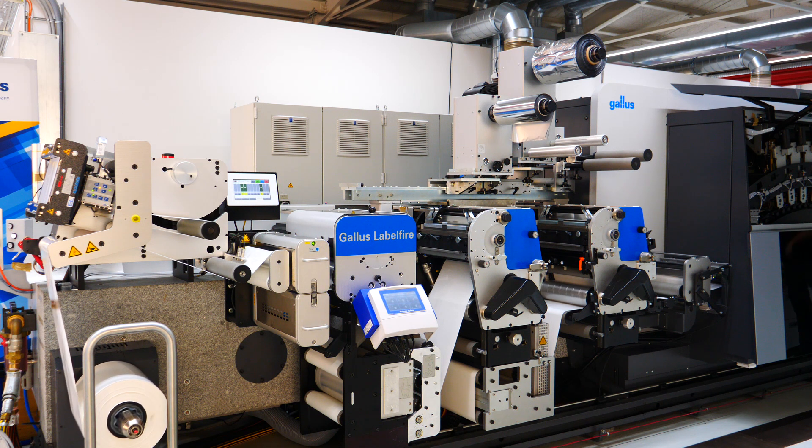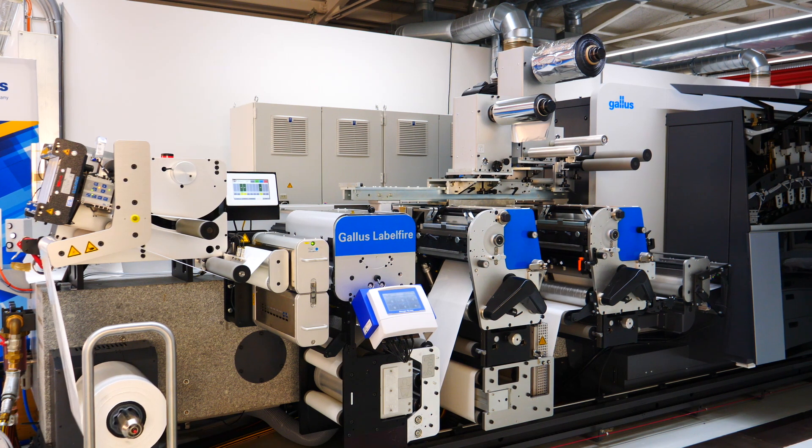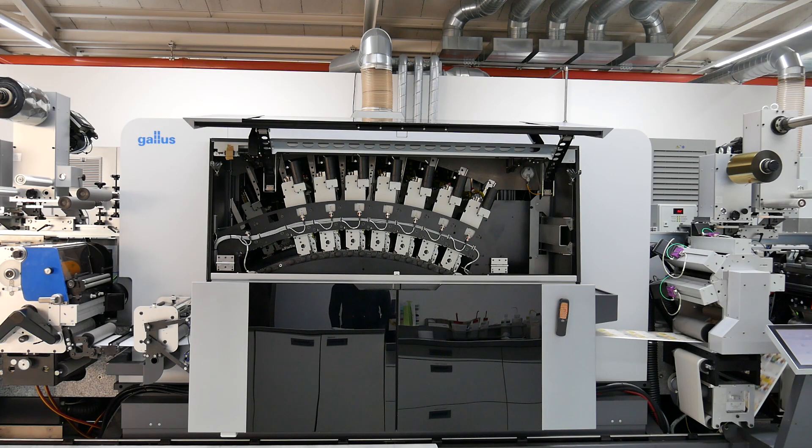Automatically, the machine will keep its speed without user intervention. The print bars will be lifted automatically. When the splice passes the digital print unit, the machine will continue to print as usual.